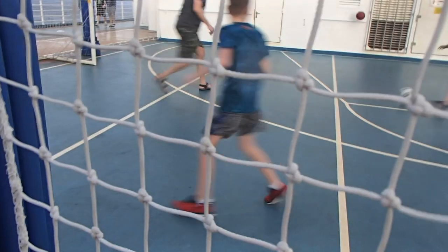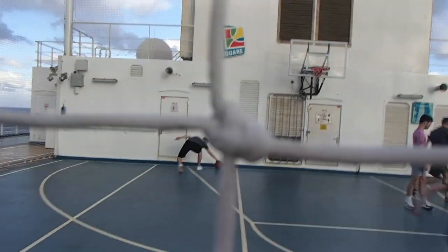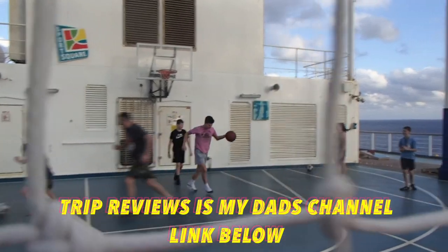Hey basketball fans! Today, in this video, I am reviewing the Carnival Sunrise Basketball Court. Now, I wasn't personally on this boat, but somebody very close to me was — it's my dad. His YouTube channel is Trip Reviews, so go check that out.